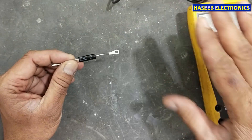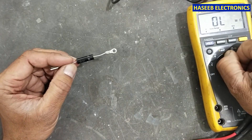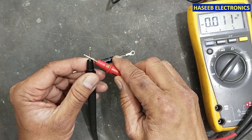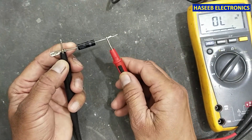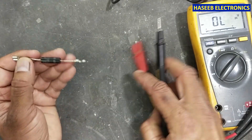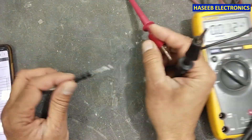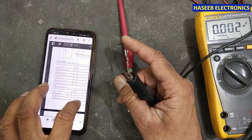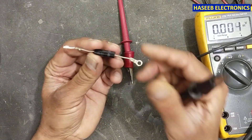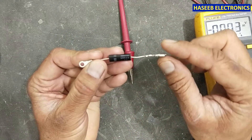If I set the multimeter to diode mode, it will not give any indication, because the battery voltage of the multimeter is not enough to break the junction. For that purpose we need an external power supply — at least 12 volts. On the CL01-12 diode, the bar side is the cathode and the other side is the anode.